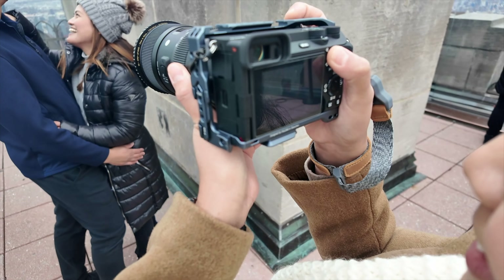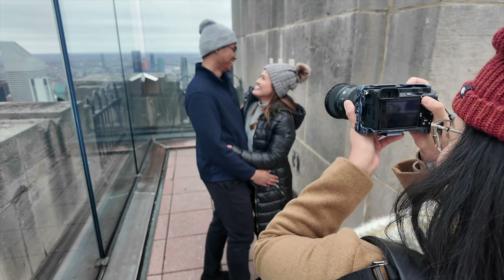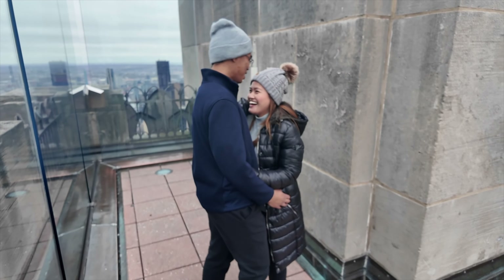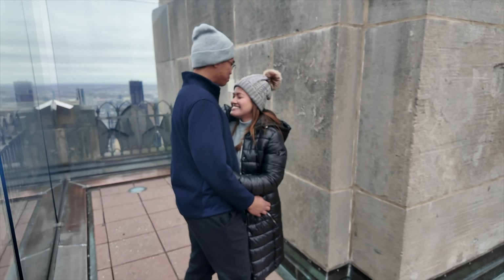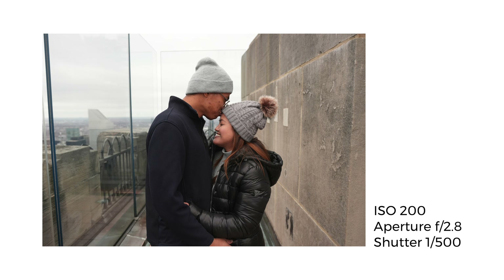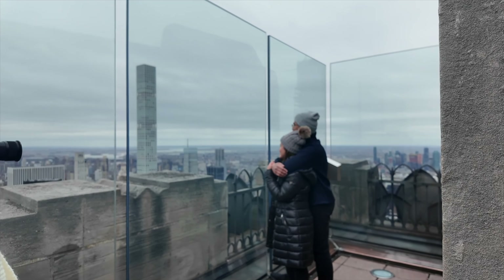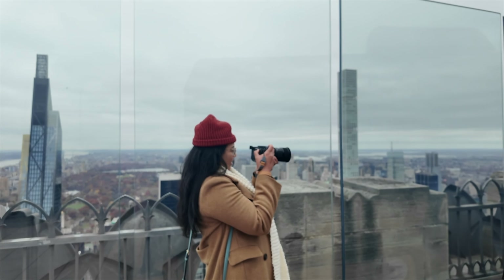For these next few shots, we did something different — our models became the photographers. I like the way we are composed and instructed, and you can really feel that my wife and I are close, hugging and embracing one another. I think they did a great job. Our friends are familiar with using the Sony a6000, and the Sony a6700 isn't too different from that. Once she got comfortable holding the camera, everything was all set.